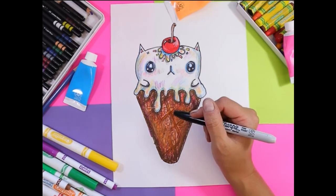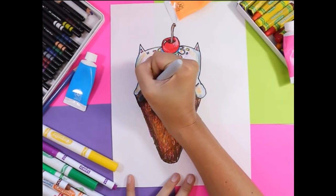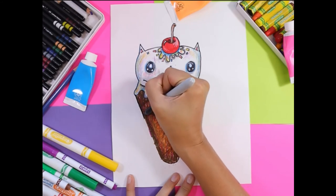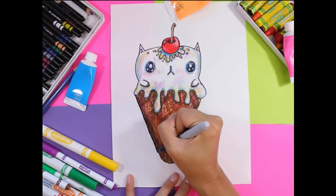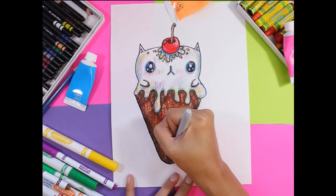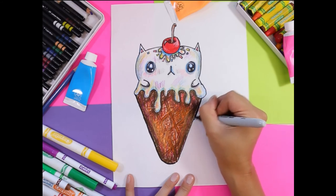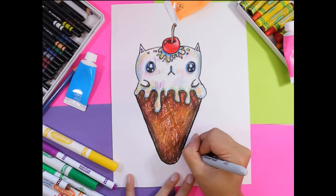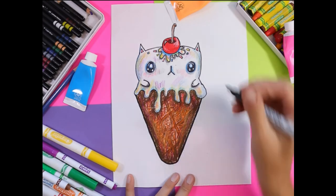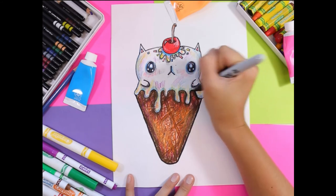Finally, to finish off your cat, you're going to go around the whole drawing with a black marker along the edge — that's just going to clean up all your lines and make your drawing stand out. We're just going to go back over the edge and create a thicker border, and that will make your details really pop out.